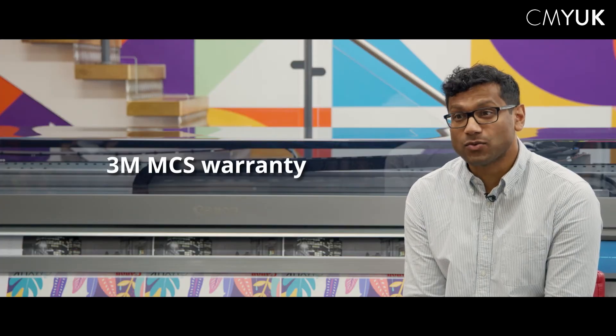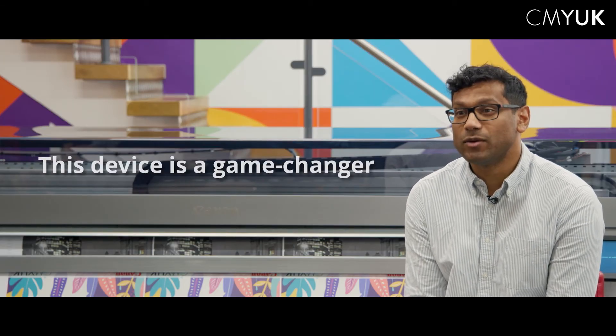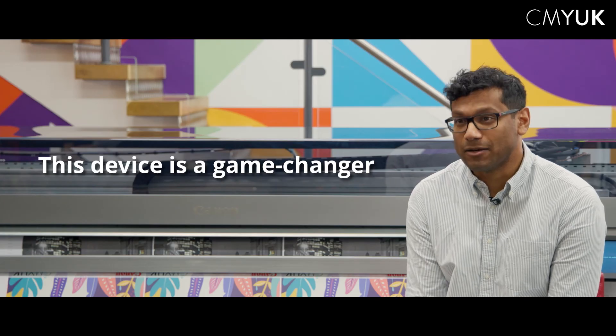Colorado M-Series has some great certifications. These include the 3M MCS warranty for vinyl application and our GreenGuard Gold certification which allows the output to be used in a variety of indoor environments. Given the list of incredible features on the Canon Colorado M-Series, we believe that this device is a game changer for the market.